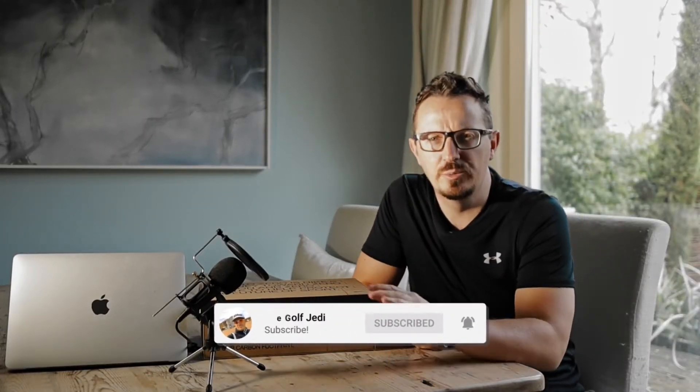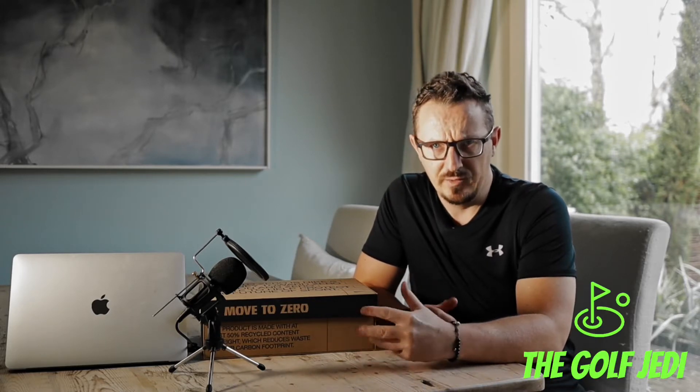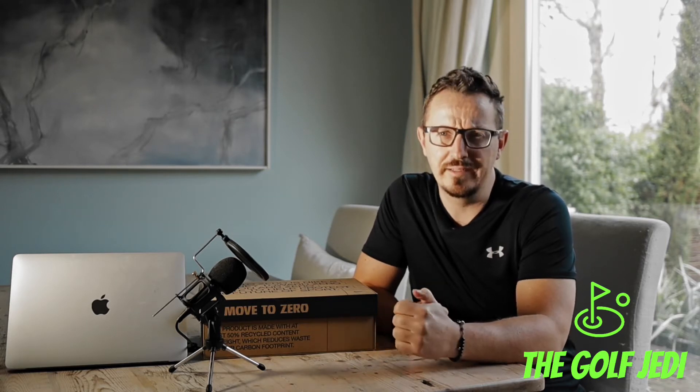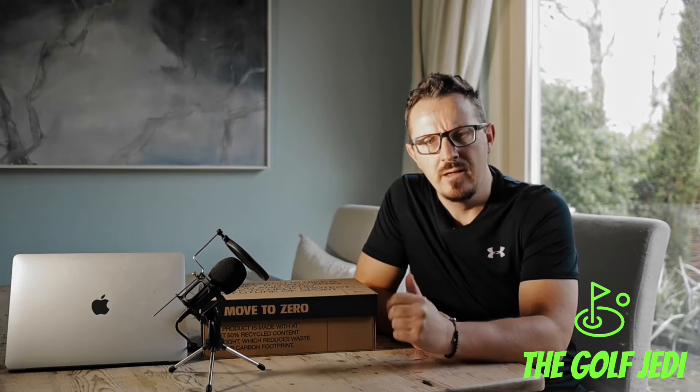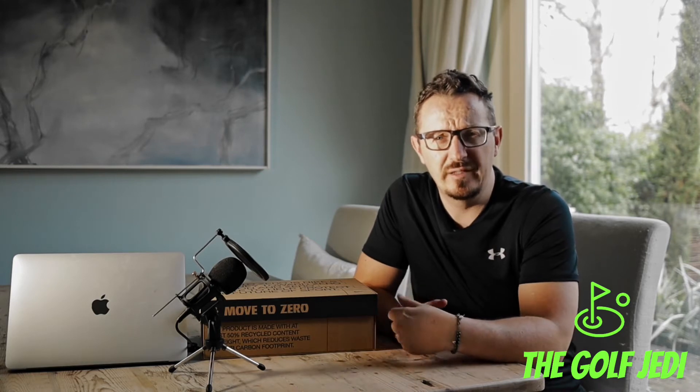Hey guys, welcome back to the channel — it's Mark here on the Golf Jedi channel. I'm just going to do a very quick unboxing of a pair of sneakers that I picked up this week. I picked these up in a sale on the Nike.com app, and they had them on sale for half price, so I thought I'd buy them just to pick them up and see what they're like.